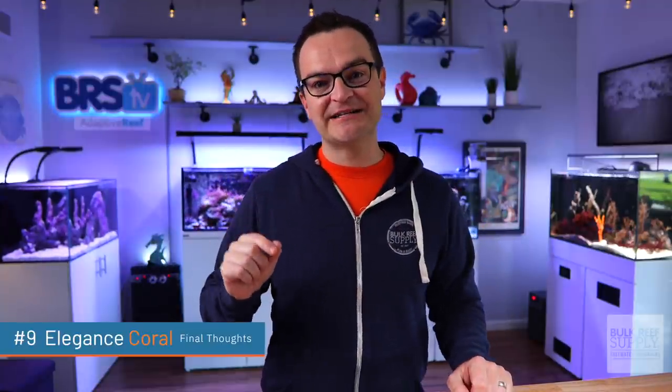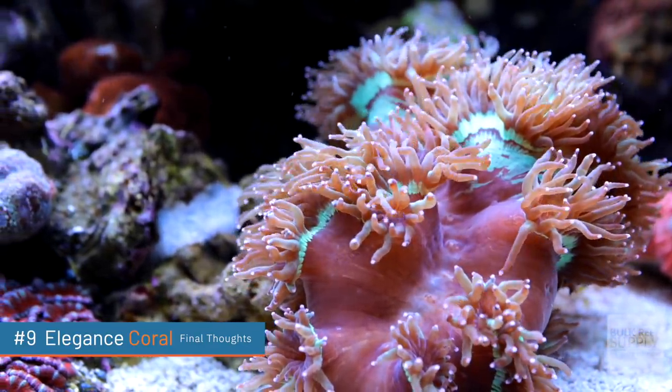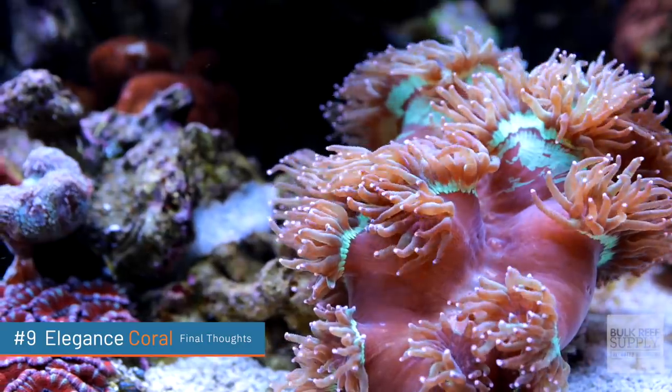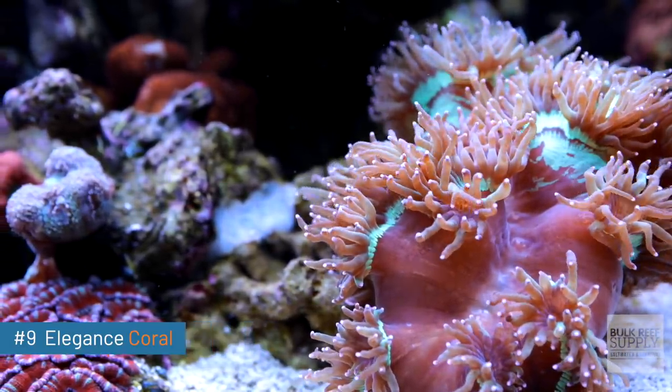I think elegance corals are probably some of the most beautiful corals out there and they are definitely in my top five corals. Their large fleshy polyps with that greenish hue really look good under blue lights. But would I recommend it as the first coral you get? Probably not. Try out some of the other corals on this list first. Get those water parameters stable before spending several hundred dollars on an elegance coral.